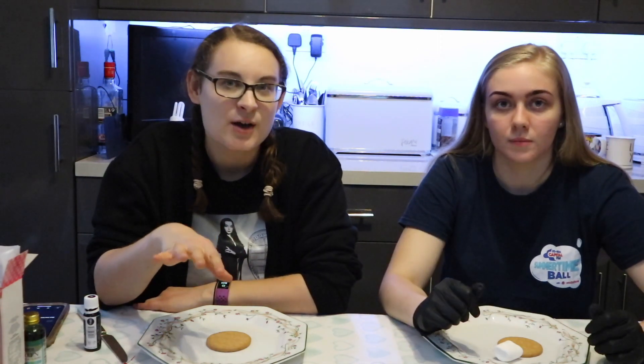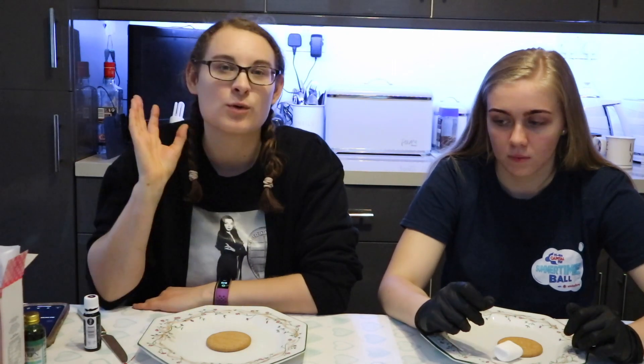Hi guys and welcome to our Halloween special! Today we are going to be icing two biscuits. The first one's going to be a pumpkin and the second one is going to be another Halloween star inspired biscuit. The challenge is we have to do it within five minutes, and you're going to get to pick who you think the winner is. We'll decide between us two and then throw it over to you guys.